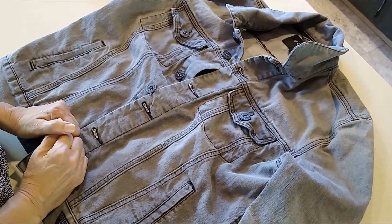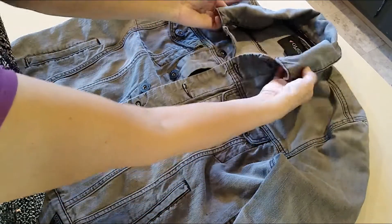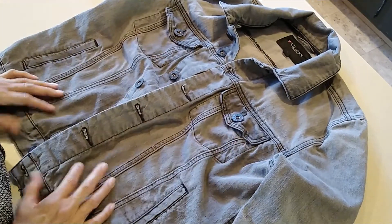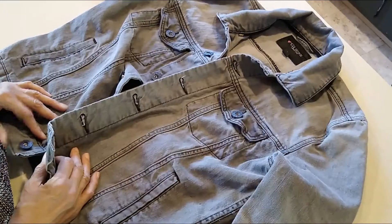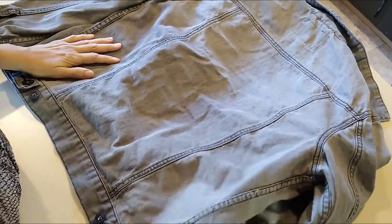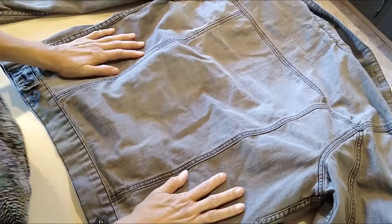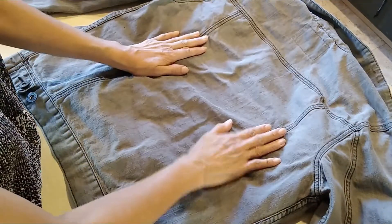Hello, this is Kat with the Upcycled Kat channel. I found this beautiful gray guest denim jacket at the bins. It's a man's jacket, I think — it's a medium — and I'm going to turn it into an art jacket for a woman. Well, it doesn't have to be for a woman, but I like blinging stuff up, so this is beautiful.